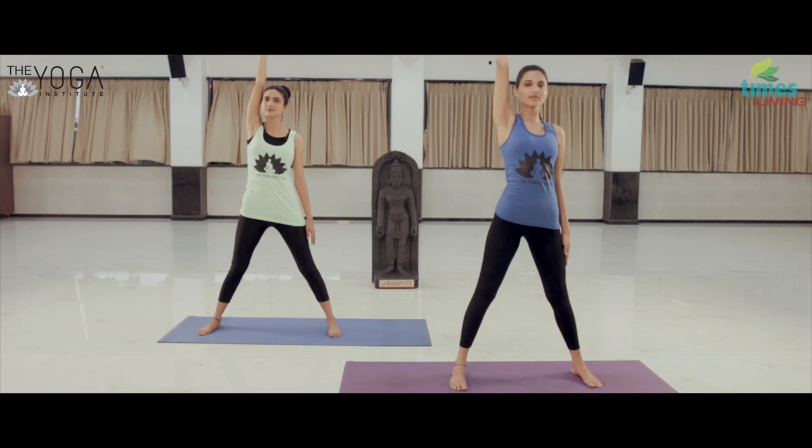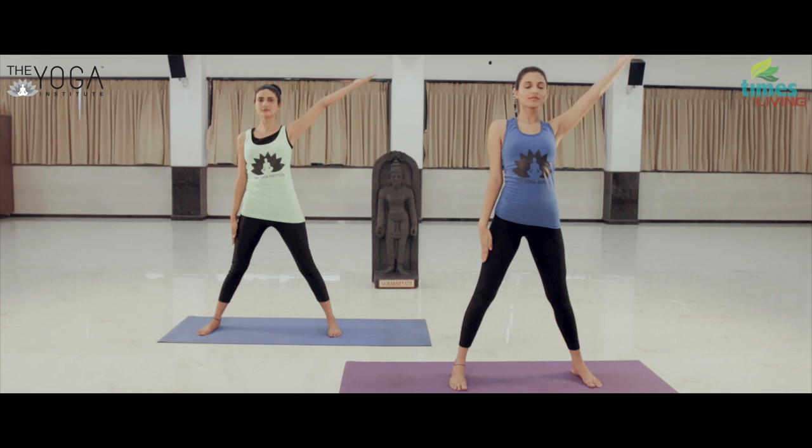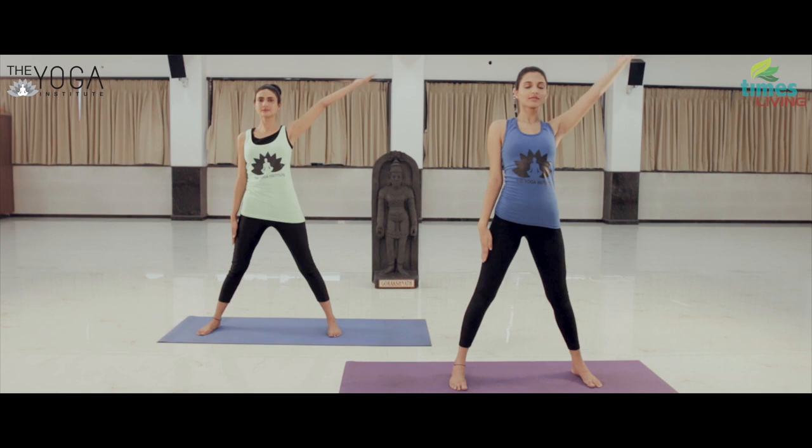Exhaling, slowly return to the upright position, turn the palm outwards, rotate the arm from behind, and return to the starting position. Repeat on the other side. Repeat this posture two to three times.